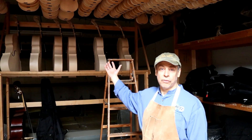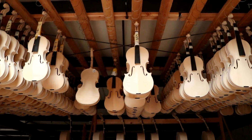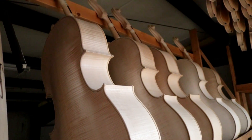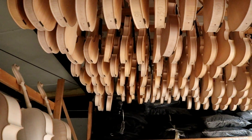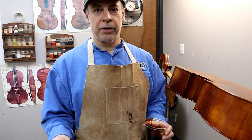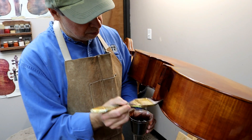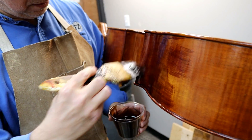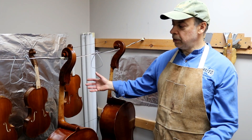Here we hang up the instruments that are prepped and ready to varnish. I've shown you how we make an instrument and now I'm going to show you how we varnish it.